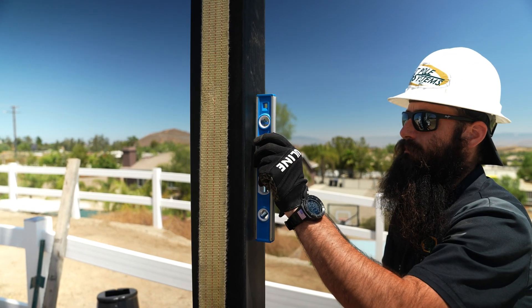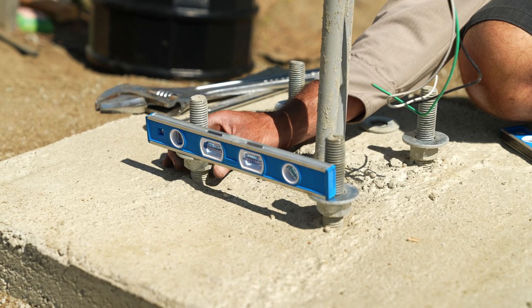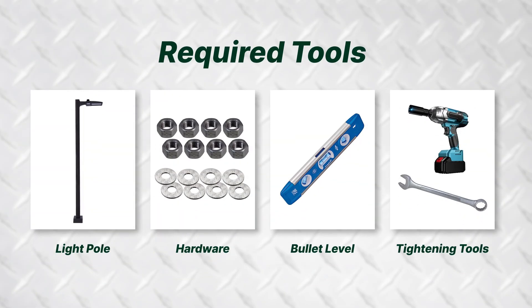In this video we're going to cover how to properly level a traditional light pole. There are many different ways to level a pole; however, this is how we level a pole at Light Pole Systems.